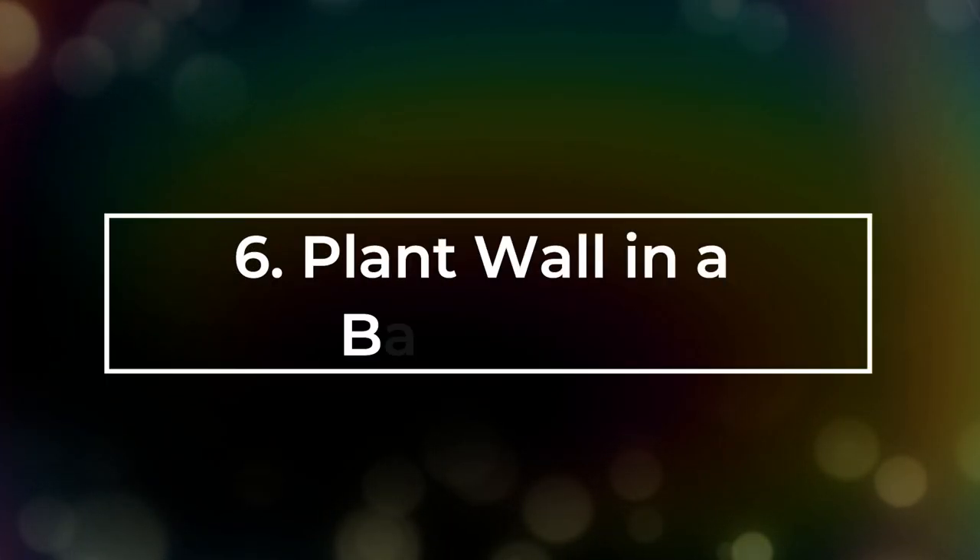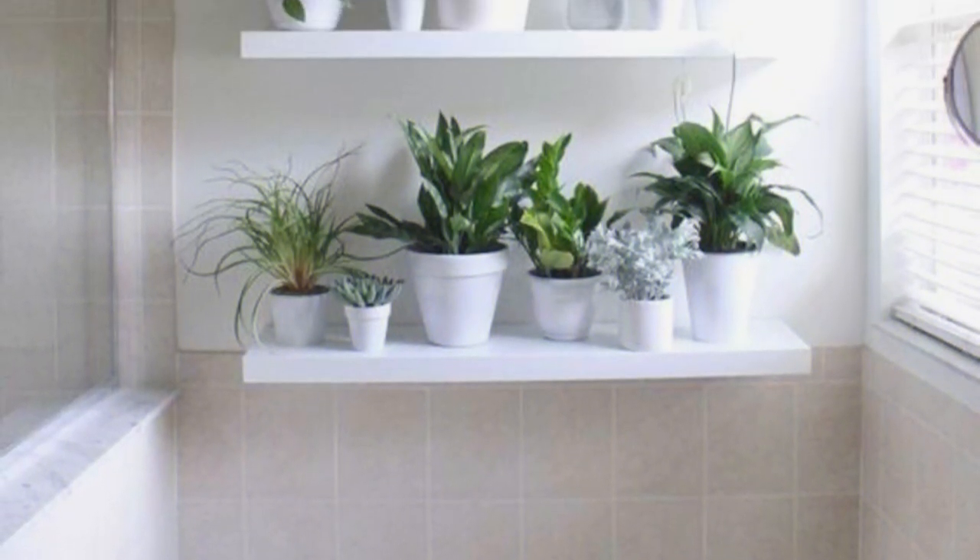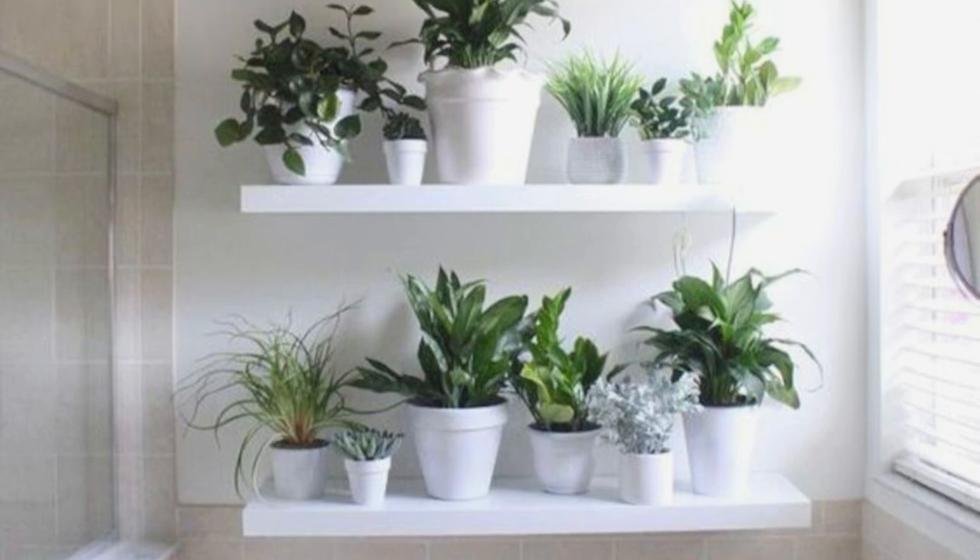Number 6: Plant Wall in a Bathroom. Lack shelves at IKEA are a great option to make a plant wall in any bathroom.